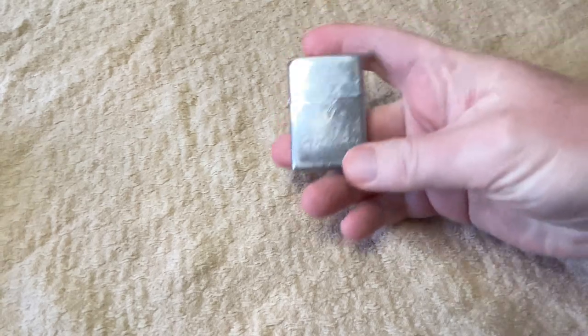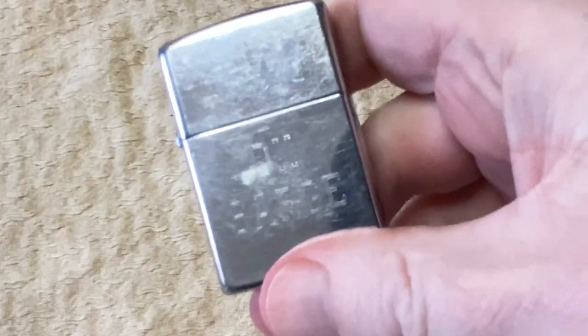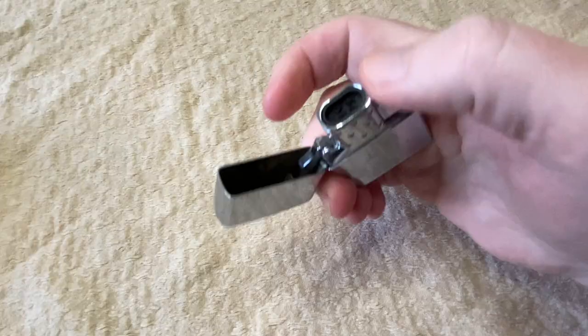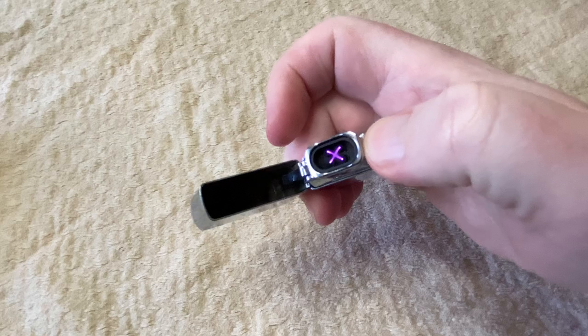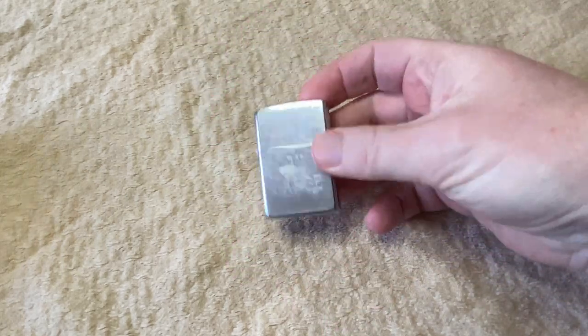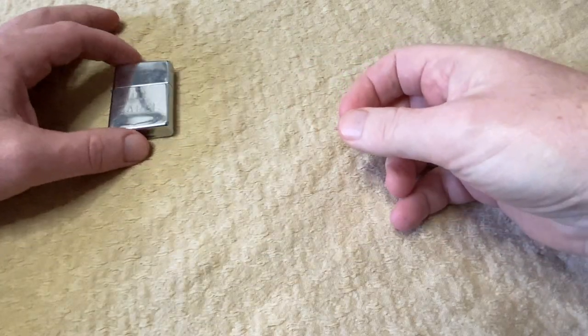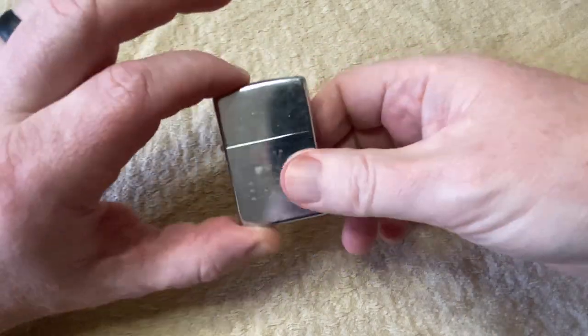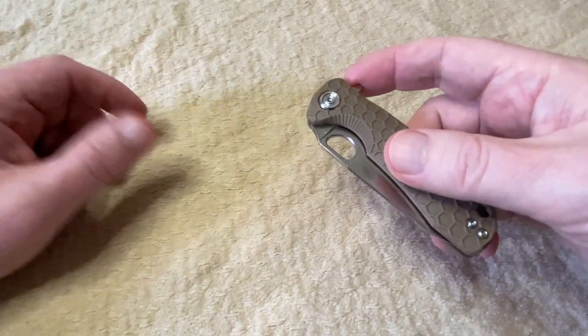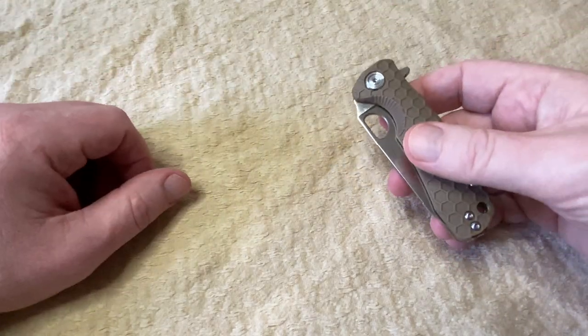This first one is my Zippo lighter. This has actually been in my EDC since college. A couple of years ago I changed out the insert for an arc insert, which I loved. There's nothing wrong with this — I'll put links for what I can find. I'm the type of guy who likes to change out my EDC every year and get myself a few new knives. My EDC knife is usually like an end-of-year bonus. I think I deserve it.